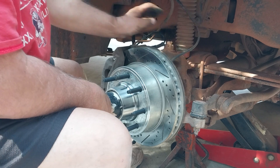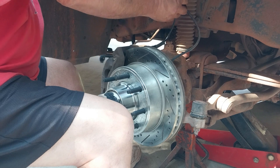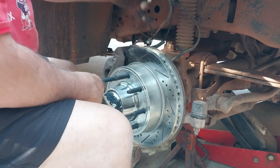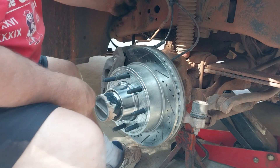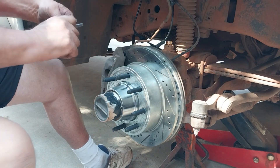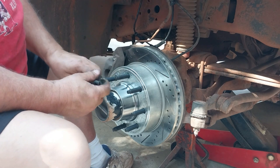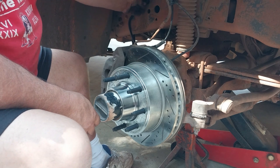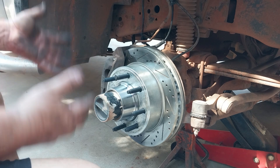We're going to slide the vacuum hose back on again. Then you've got your new wiring that connects into the clips that are already on your brake lines. Pull that out, push the new one in there - that's it. Then you put your tires back on.